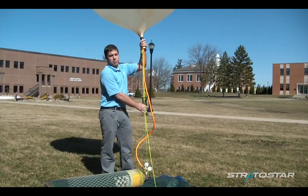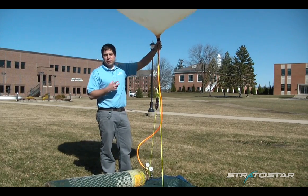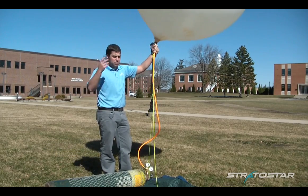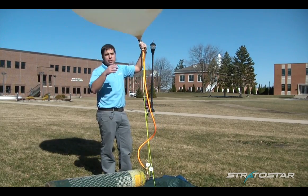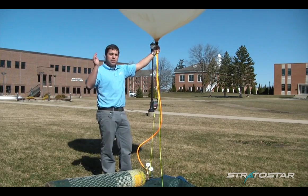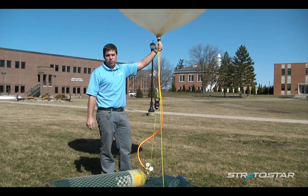One of the biggest mistakes people make when launching high-altitude weather balloons is not having enough lift. If you don't have enough lift, you're not going to burst for a long time, meaning you're going to be in the jet stream and the upper atmospheric winds longer, so that your balloon will fly many, many miles away from your launch site.